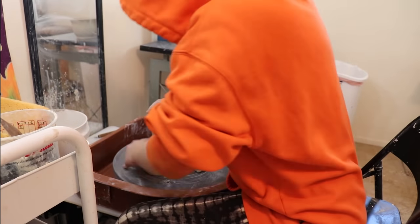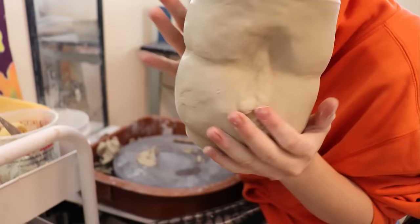Hi, my name is Chanel Kinsey. I'm a feminist and an artist, and today I'd like to share with you my live cast vulva pottery.